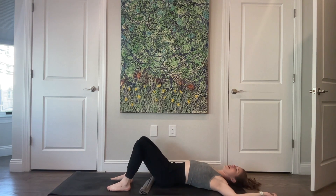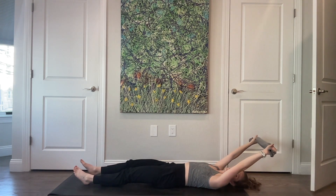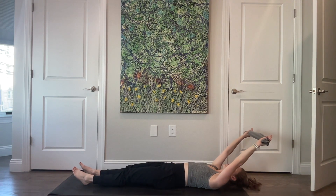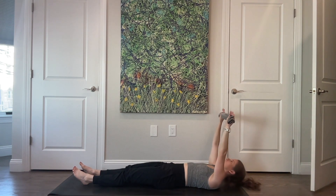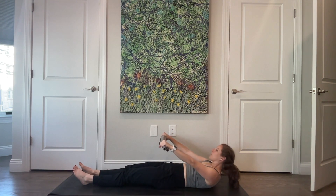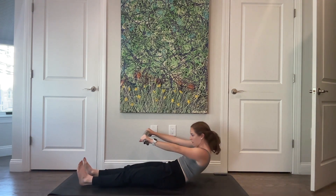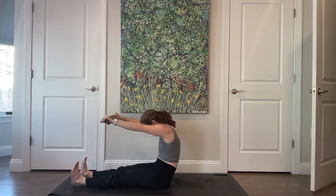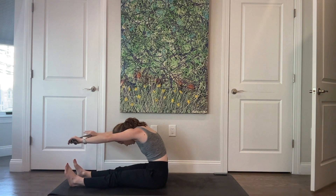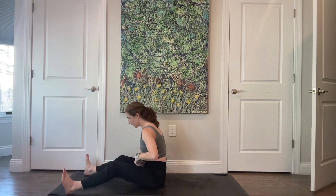Grab your towel and extend the legs long — we're going to roll up from here. Arms reach overhead, back ribs connected to the floor. As your hands come forward in line with your eyes, curl the head, neck, and shoulders up. Reach the knuckles long, press the back ribs into the mat as your ribs come close to the hips in front, then roll all the way forward over your legs. Stack your spine all the way up. Bring your legs wider than your hips — about as wide as your mat.